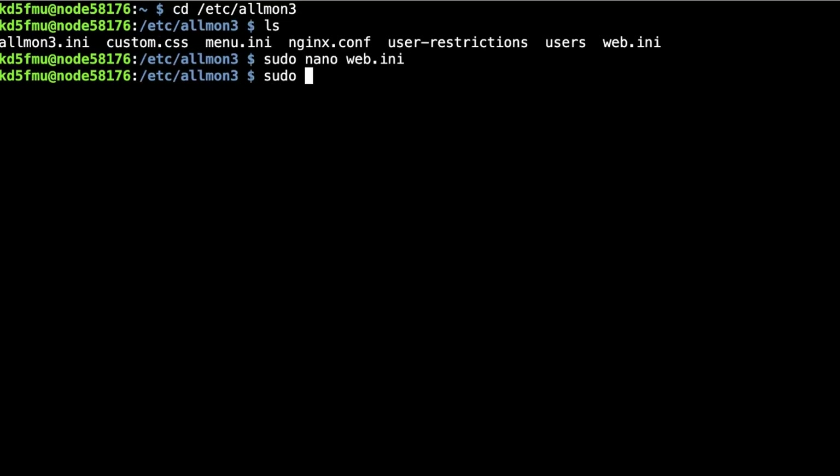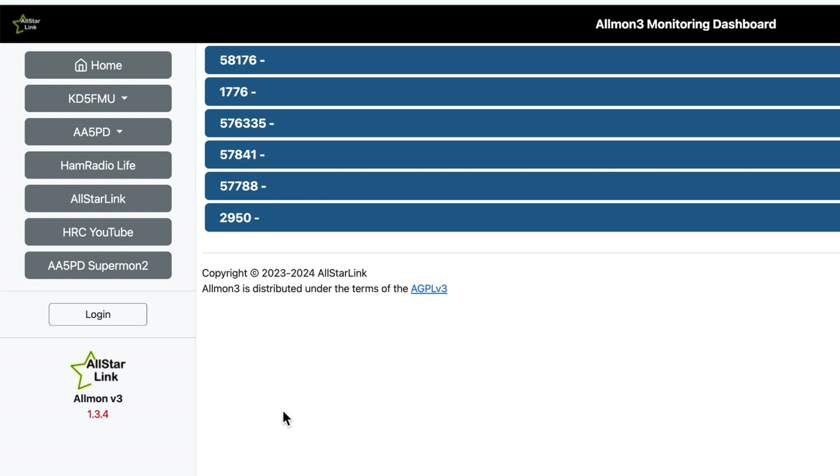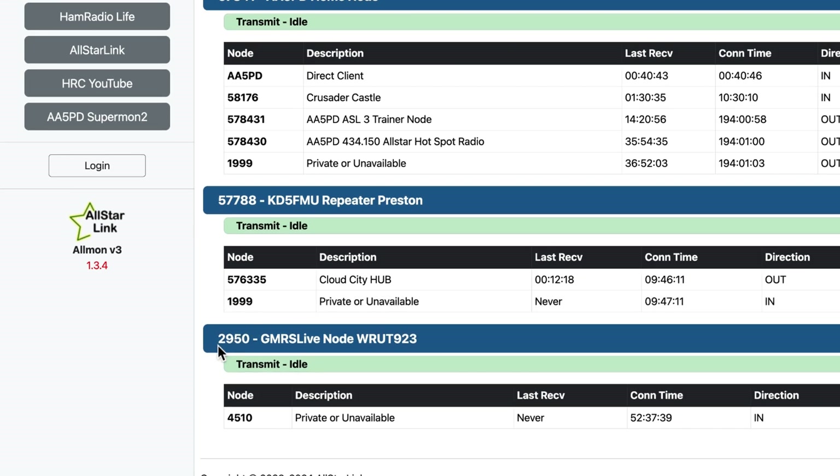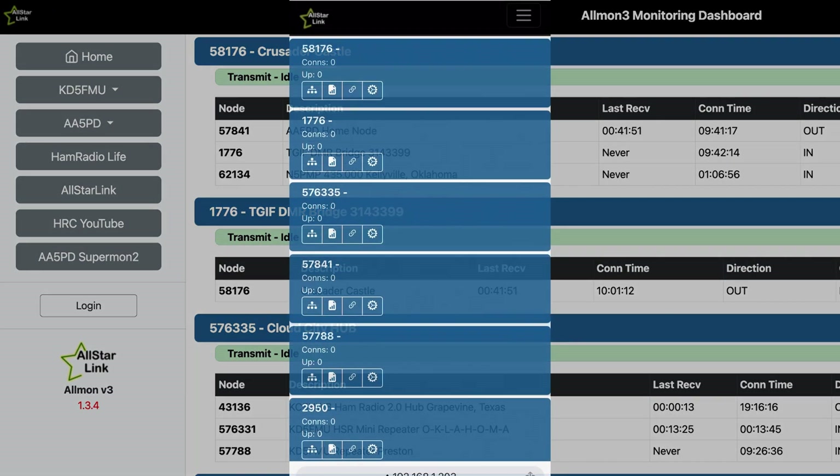Once I've got that in there, I hit Control-X, yes to save, Enter to exit, then run `sudo systemctl restart allmon3`. Going back to AllMon 3 and refreshing the page, you can see node 2950 now shows 'GMRS Live Node WRUT923.' AllMon 3 is aesthetically pleasing to me — it doesn't have all the same features as SuperMon 2, but when you look at it on your phone you can actually manipulate it better.